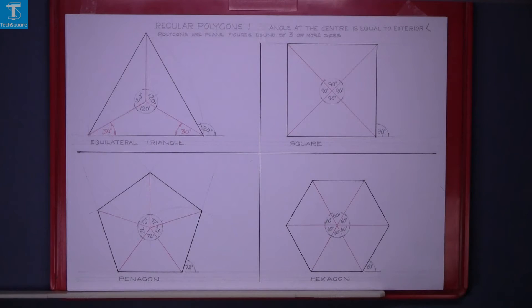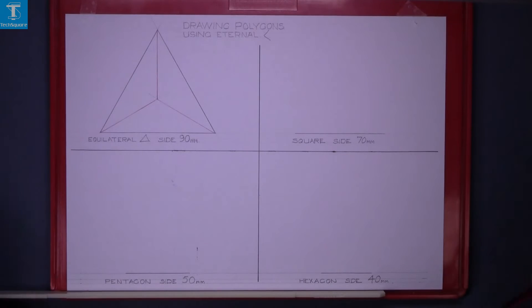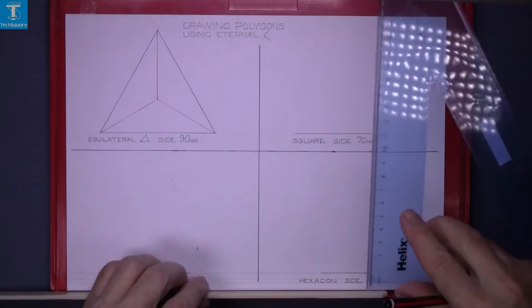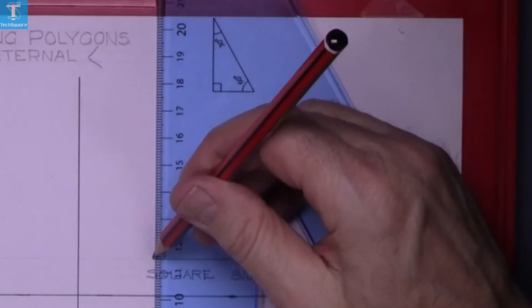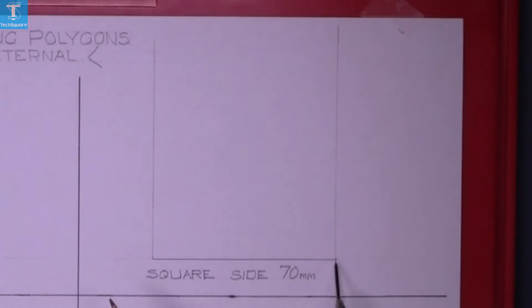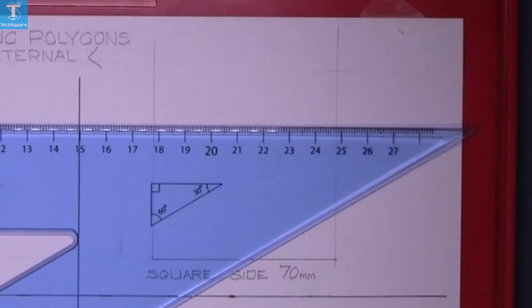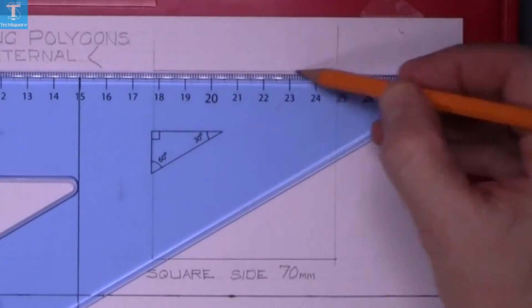The square has an external angle of 90 degrees, so using the set square again, draw vertically up on each end of the base, mark up the 70, and draw the horizontal line across.